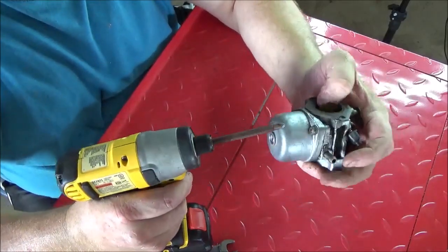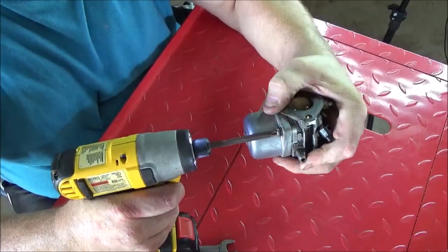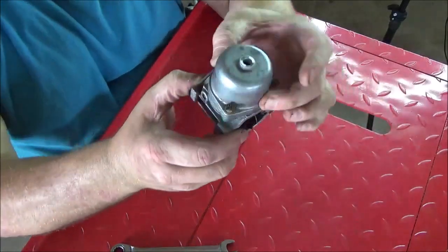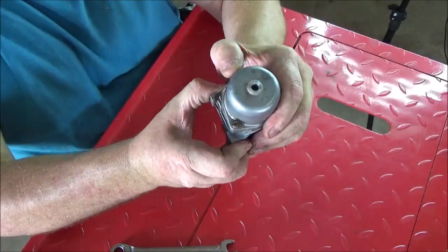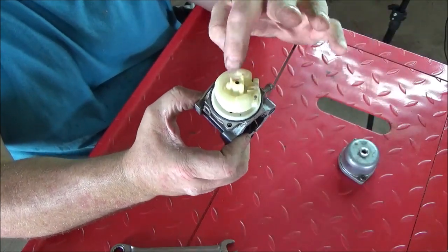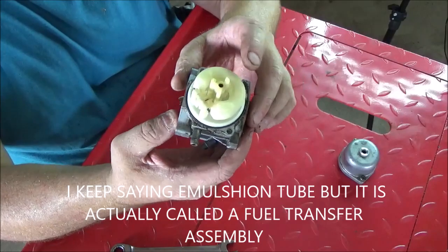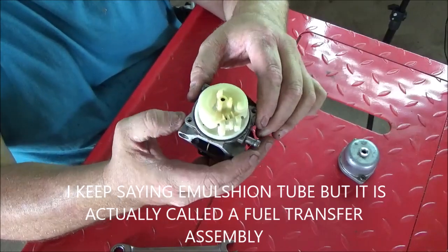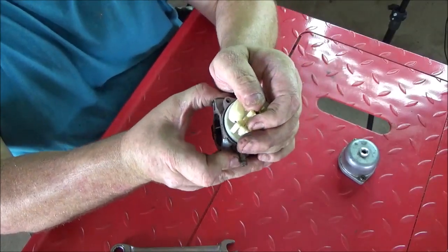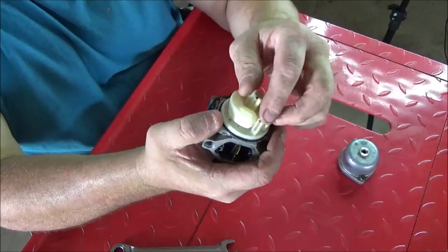Sometimes these screws can be a pain - I recommend using an impact screwdriver. Invert the carburetor and remove the bowl. Sometimes there's a heavy spring on some of the early models, but this one doesn't have that. Now we're going to remove the emulsion tube assembly - try not to break it. Sometimes you'll have to replace this part. This one's on there pretty good.